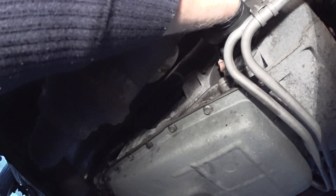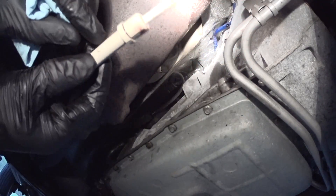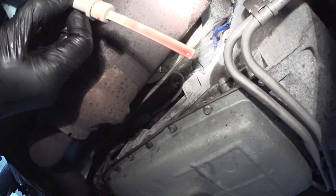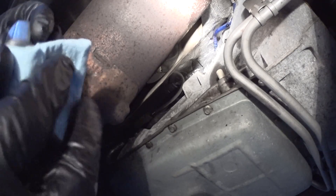With the engine off and not running, I'm going to measure how much fluid is there. This is the mark — it's full at cold. If I start the engine it will definitely drop. I'm going to insert the dipstick back, start the engine, and put the cap on because I don't want anything spilling out.